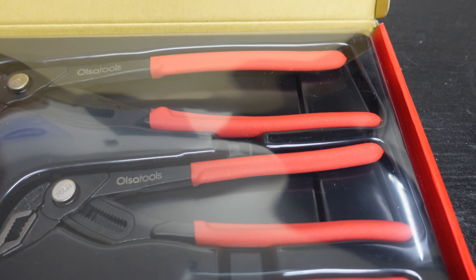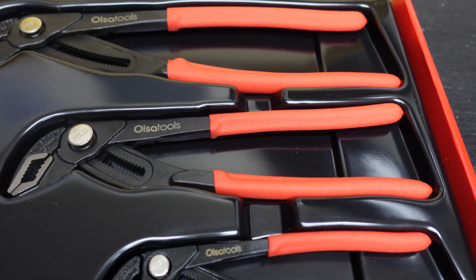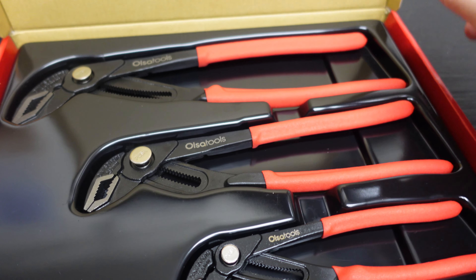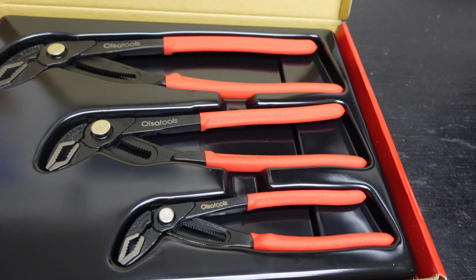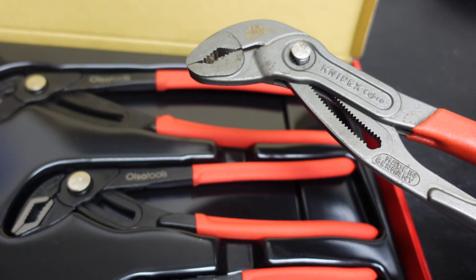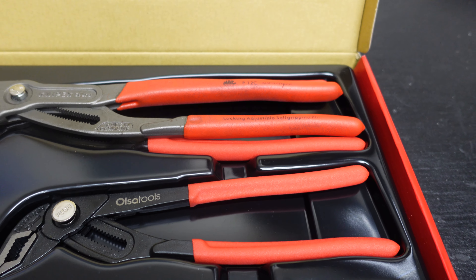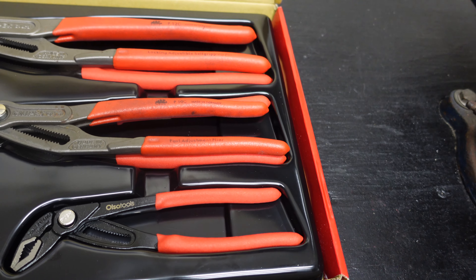There's a little plastic protective cover over them — let's get that off. Now before we do anything, what I'm going to do is put some Knipex of the equivalent sizes next to them to show the comparison.